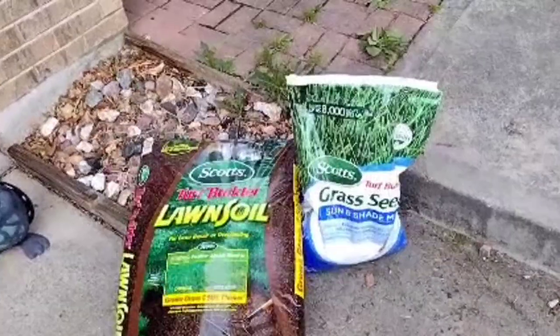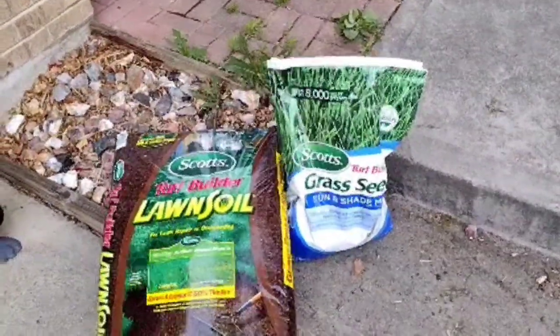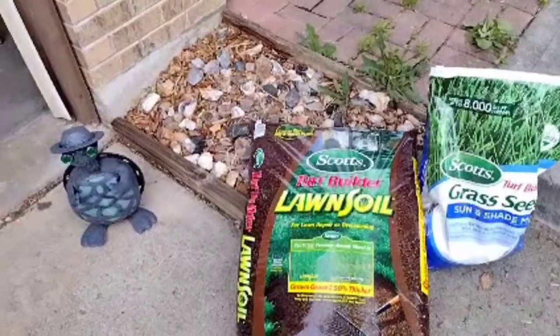For the seeding, we went to Home Depot and got this Scotts Grass Seed — it's a Sun and Shade Mix. I'm also going to be putting down some lawn soil because I have some spots. There was a pathway going down but I didn't need it, so I took the rocks up and tried to plant grass there. I put some lawn soil down, but y'all can see there's a little hump where it's not even. So I'm going to throw some more lawn soil down, try to even it out, and then plant more grass there.